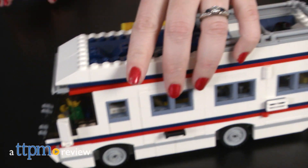What kind of vacation would your LEGO minifigures like? Hi, I'm Laurie from TTPM. Give them options with the 792-piece LEGO Creator Vacation Getaways construction set.